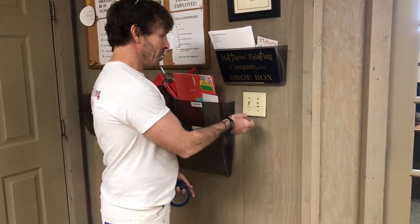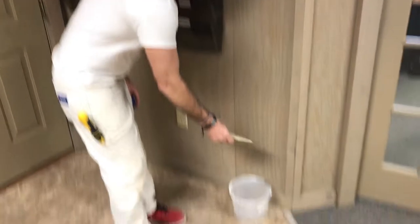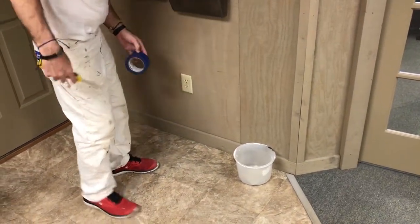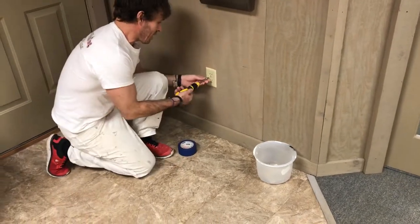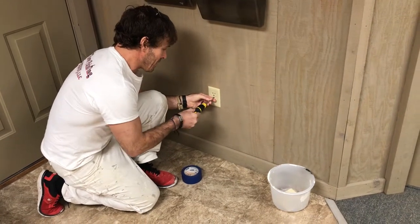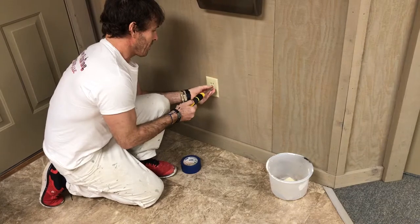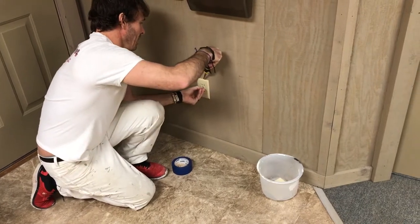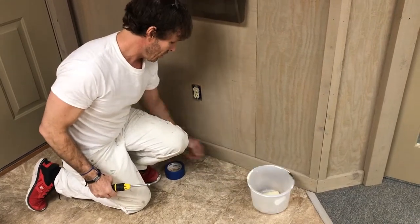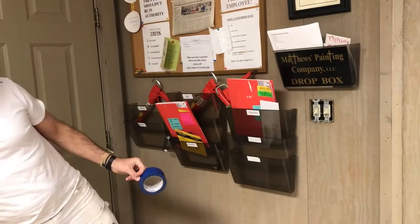This one is already unscrewed for the sake of time for the video, but we do always put these switch covers and the screws into one of these liners or a bucket. I'll go ahead and just take this cover off here as well for this outlet cover since that will not take as long. It's important that we get these into a bucket or a bucket liner as we go throughout a house, so that way we're not losing them on drop cloths or throughout your house.